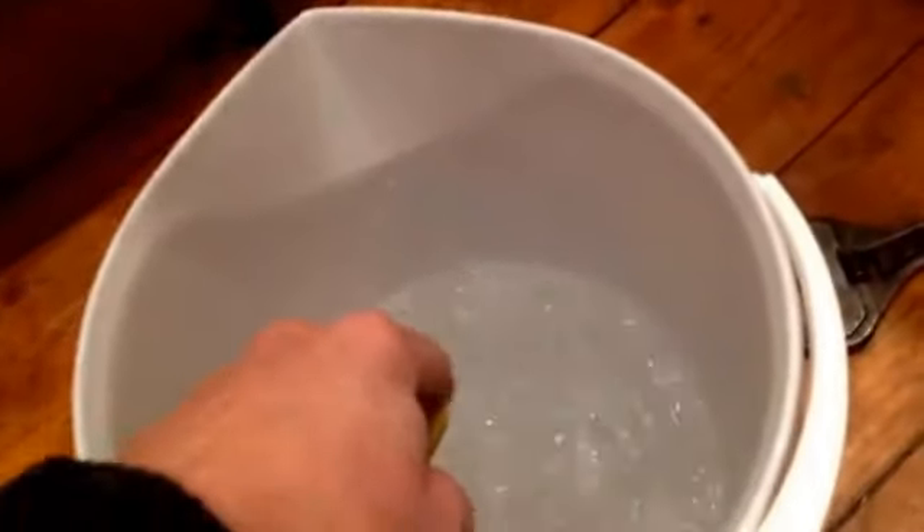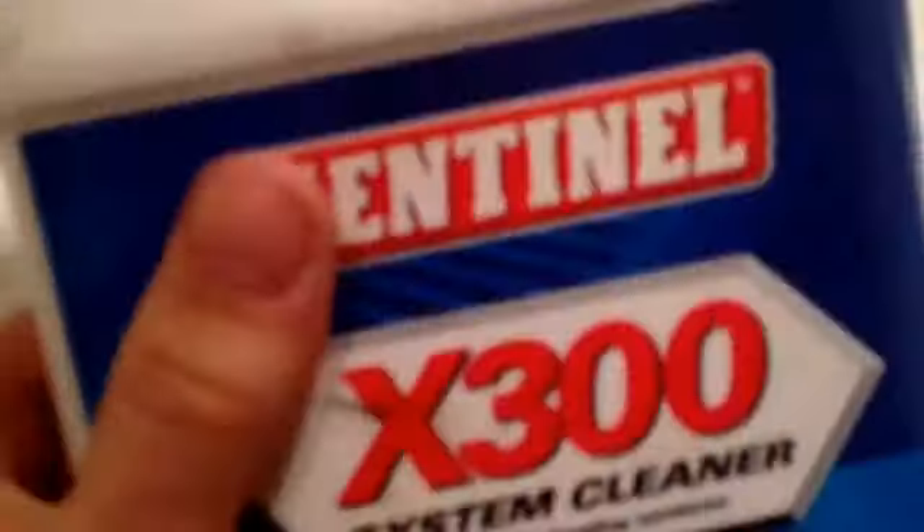The neat thing about doing this is that you don't actually have to repressurise the system afterwards. Because what I'm going to do is I'm now going to put my chemical in. I'm not actually going to do it because this is an X300 — it's a system cleaner and it doesn't need it. So I'm going to pour my chemical in here, then get a jug of water or anything else. In this case I'm just going to pour the existing water straight back in, and you top the towel rail right back up to the top again so that you don't have to repressurise your system.